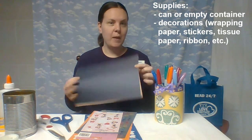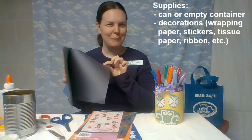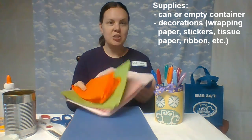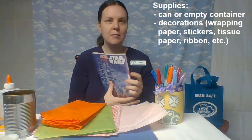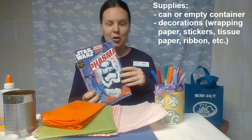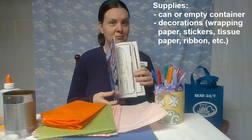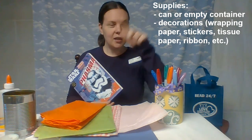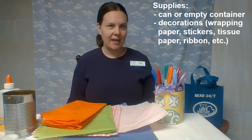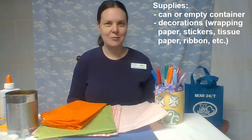Different colored paper — black is maybe not the best — but if you have any kind of different colored paper that you could cut up, you could also use tissue paper in different colors. Something else that I think is a great idea: if you have a coloring book and you're a kid or an adult who colors, you could take some pictures from your coloring book and cut out pieces of them to use as part of your design on your vase.